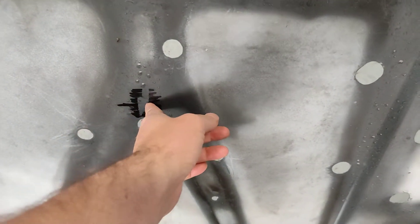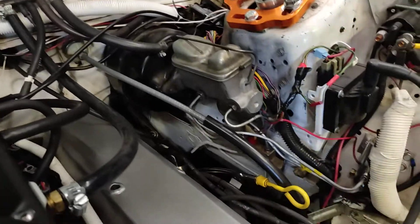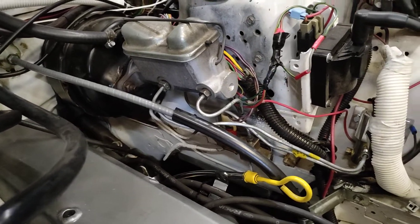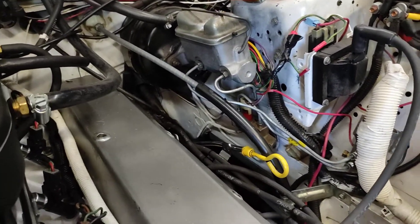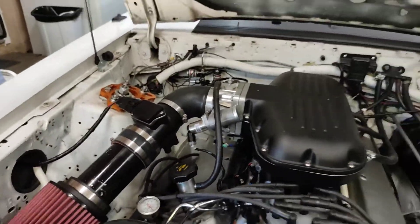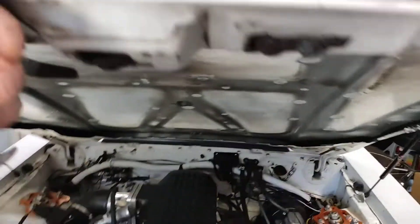We're also able to get the stock hood to clear. I had to do two things for that: one was cutting out the bracing from the hood, since this is where the intake was hitting — with bracing in there it would be another inch. And then I got one-inch spacers for the K-member. So with the one-inch spacers and the bracing cut out, the stock hood closes.